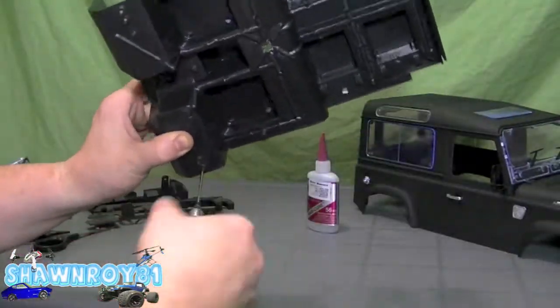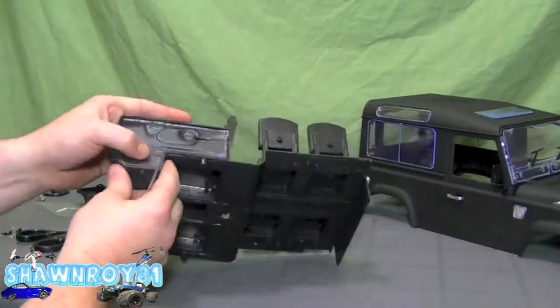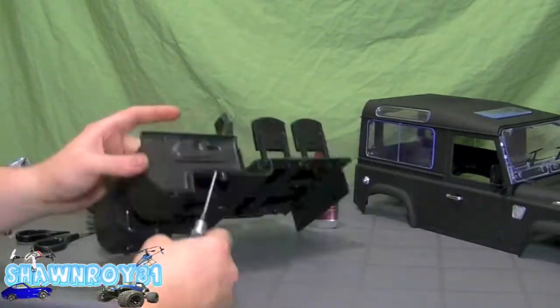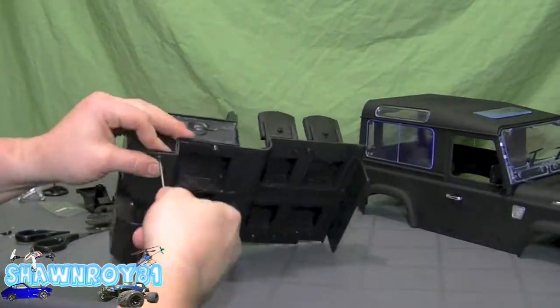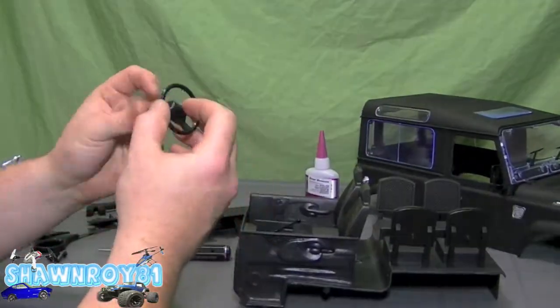Front seats work the same way — they just push down. We also have a shifter, the brake lever, and door panels with two screws on each side to hold them together.